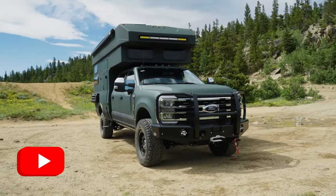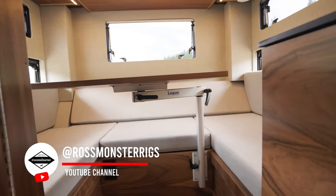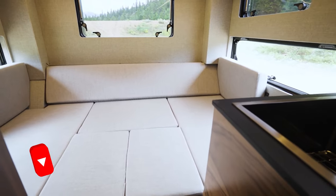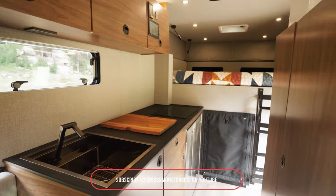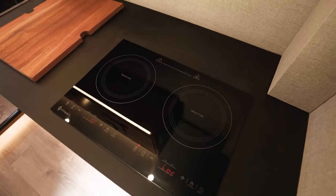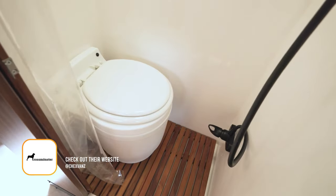Take a look at this impressive green truck camper built on a robust Ford chassis, engineered for serious off-road adventures. It boasts enhanced suspension, large off-road wheels, and powerful lighting for navigating tough terrain. The interior doesn't skimp on comforts, offering a well-equipped kitchen area and a full standing shower. This rig is ready to take on extended journeys in remote locations.